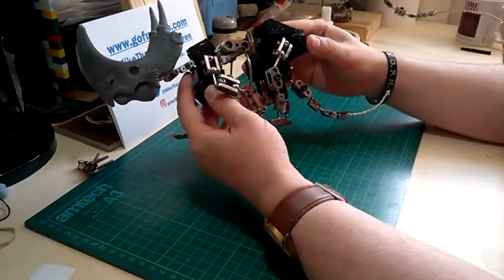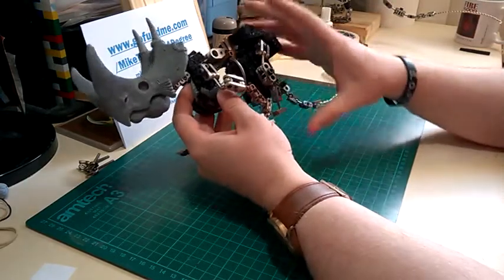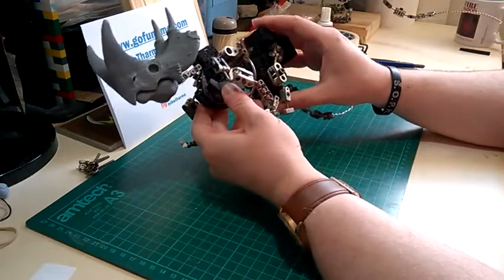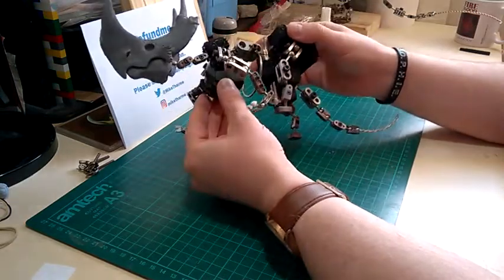Hello everyone, it's Mike Pham giving you another update on my Wildlife on Mars short film. I'm starting to build up the foam process now and I'm using a product called Plastzoat, which is basically a high-density plastic sheet that you can use for padding out your puppets.